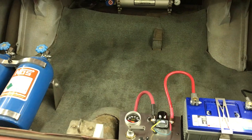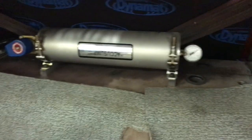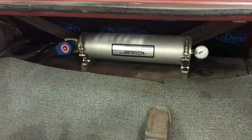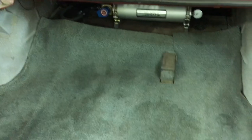While we're in the trunk, I'll answer a couple other questions. Right here is an AccuSump. It currently has 60 psi of oil in it. When I turn the key, that provides pressure to the engine so that the bearings are not dry when the engine starts.